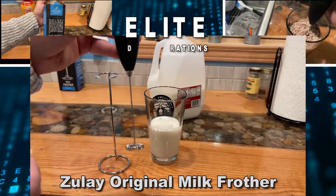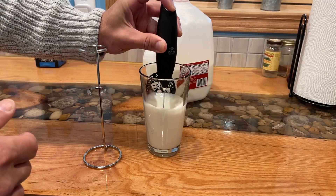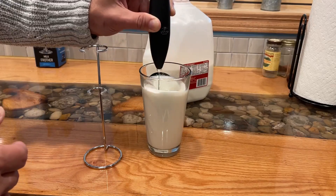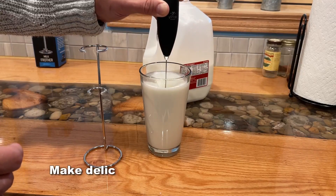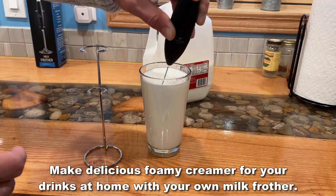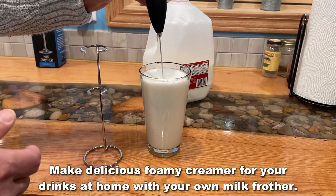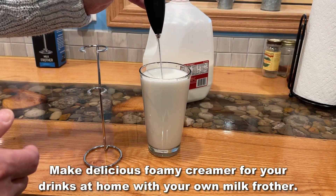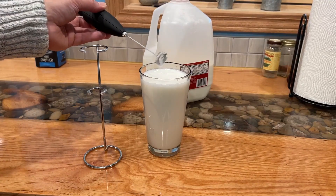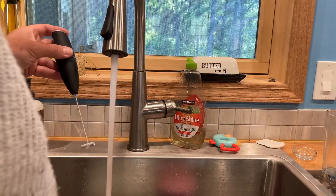Hey folks, I'm Adam from Elite Demonstrations, and my brother Watson is going to show you how he uses this Zoulet milk frother to make some fantastic frothed up milk without having to use a big machine. This is great for single use. Comes in 80 plus colors, and this thing does a great job.